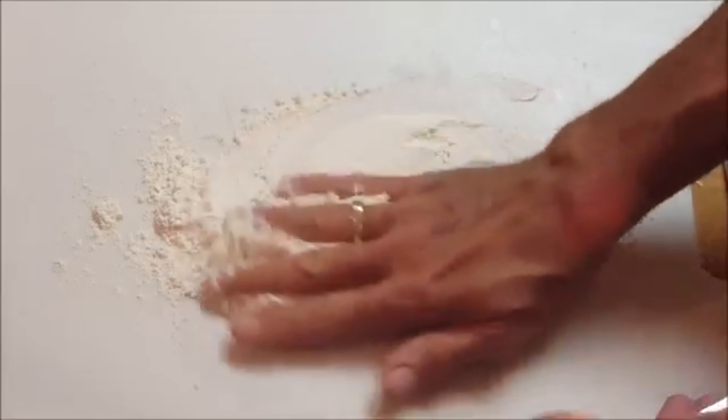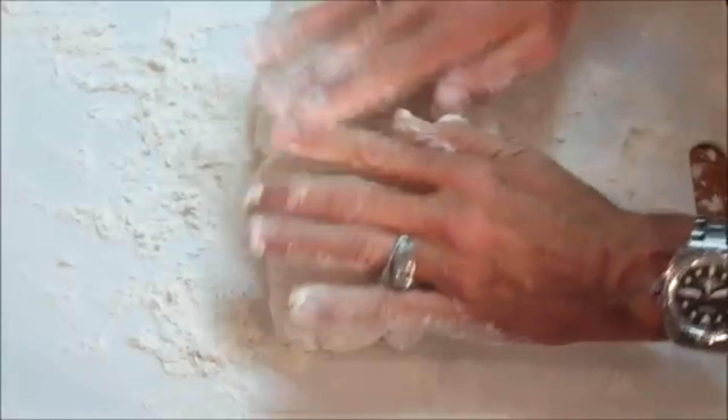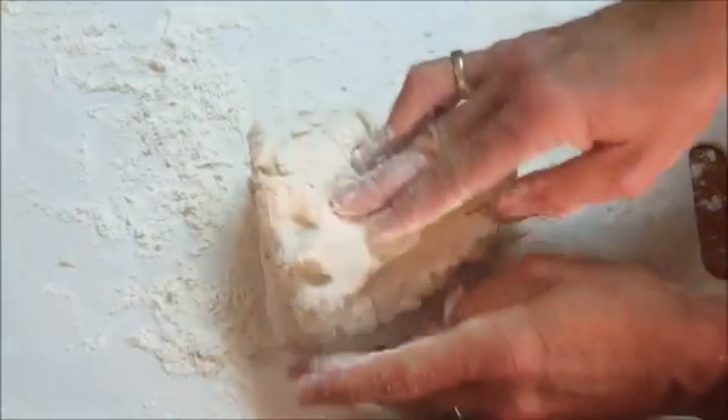Flour a cutting board, place your dough down, and work that flour into the dough. Fold several times — that's going to give you fluffy layered biscuits when you cook them.